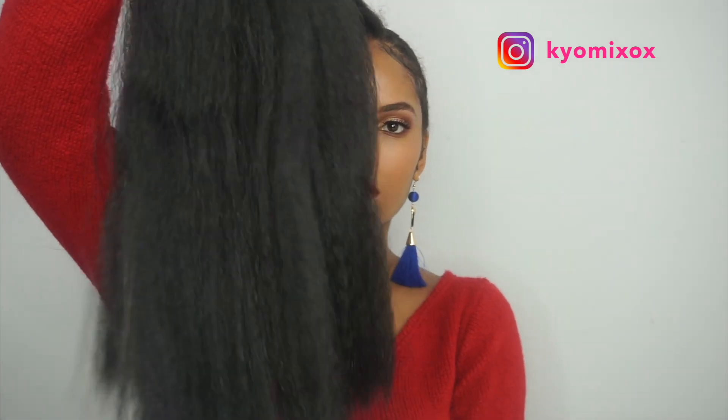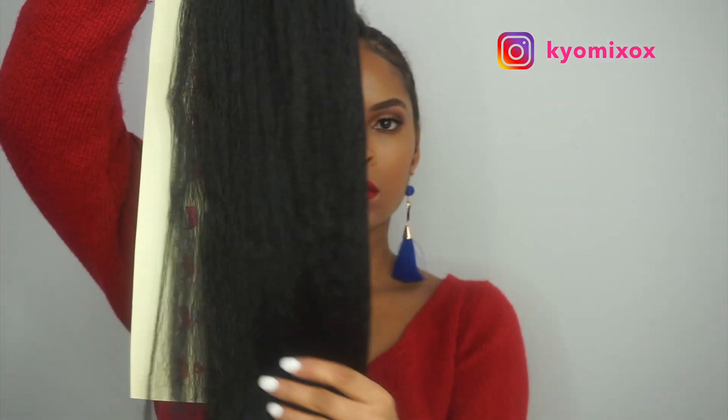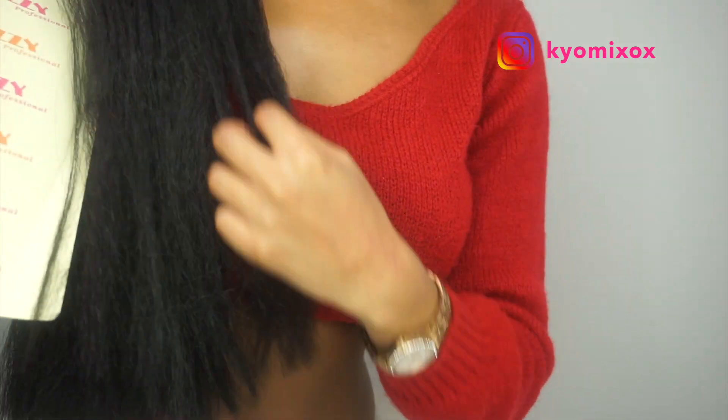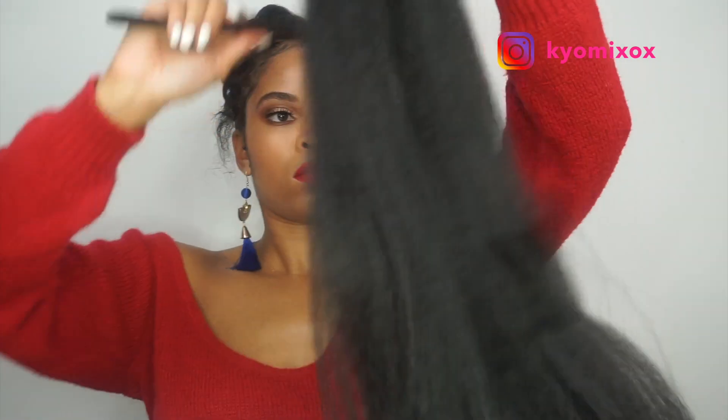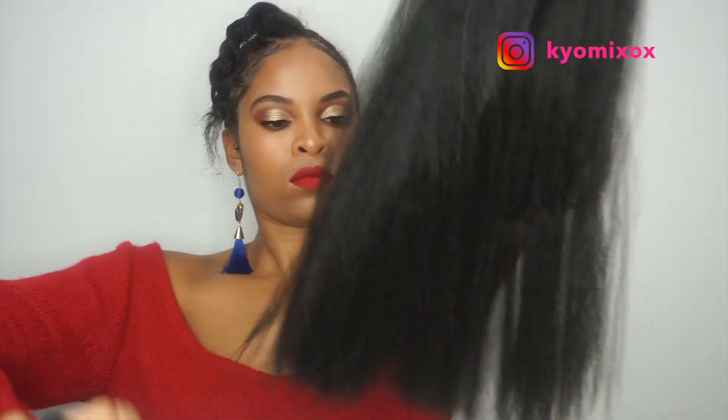Once you finish securing the neck cap, you're gonna get the hair. This is the hair I'm using — it's so lovely, it mimics natural hair blown out, 4B/4C type hair. It comes to about my waist, but I'm gonna fold it in half.